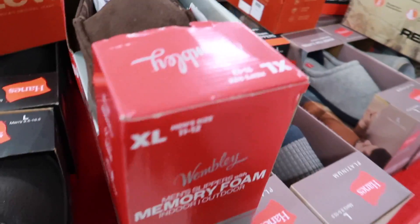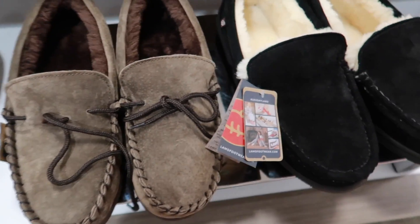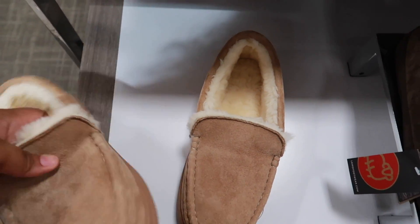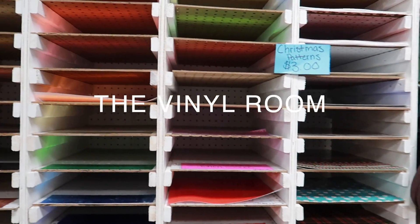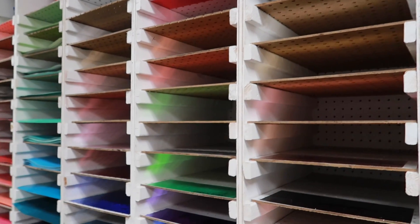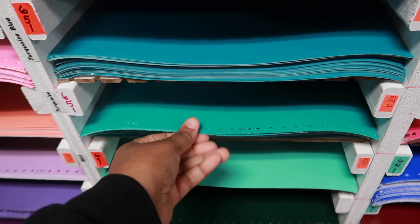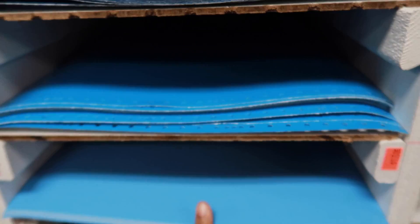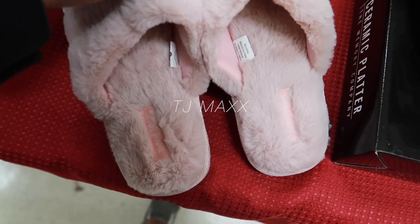I'm on a hunt — I'm trying to find my uncle some slippers. Me and my cousin had a very bad experience in the vinyl room in Mobile, Alabama, so I don't think we'll be shopping there anymore and I won't be recommending that place to anybody. There's a short story coming soon about that. Now I'm looking at some slippers for Marley.